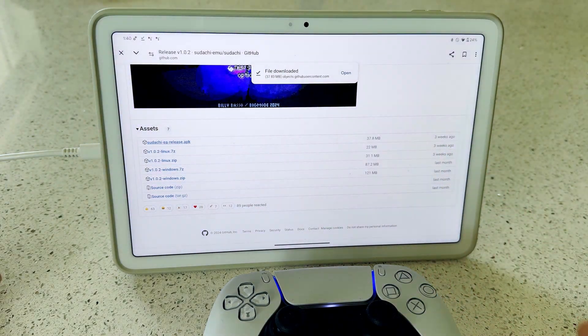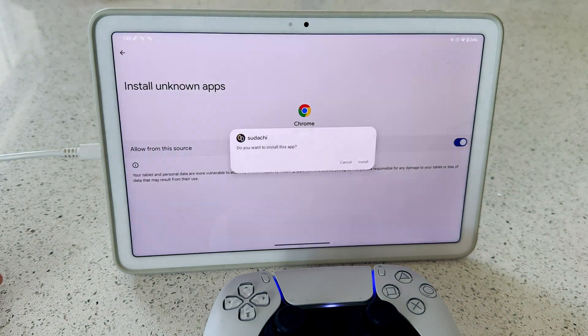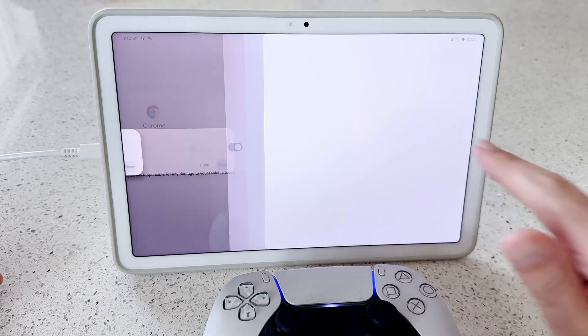You might get a security warning from Google about installing unknown apps. Tap Settings to manually override this, then tap Allow from this source. You'll then see a pop-up offering to install Sudachi. Tap Install to continue. Once it's installed, you'll get another pop-up, and you can then tap Open to open Sudachi.